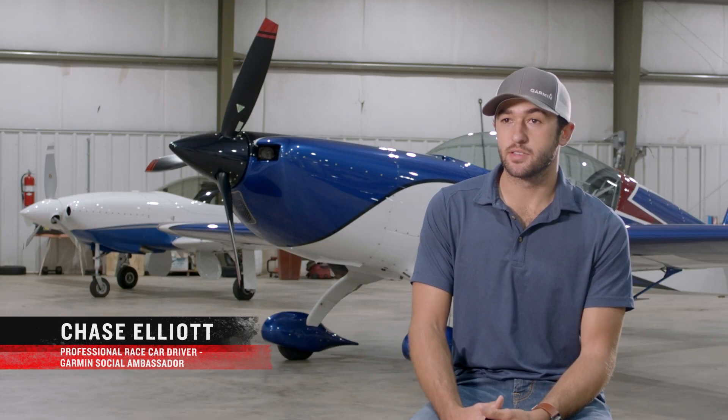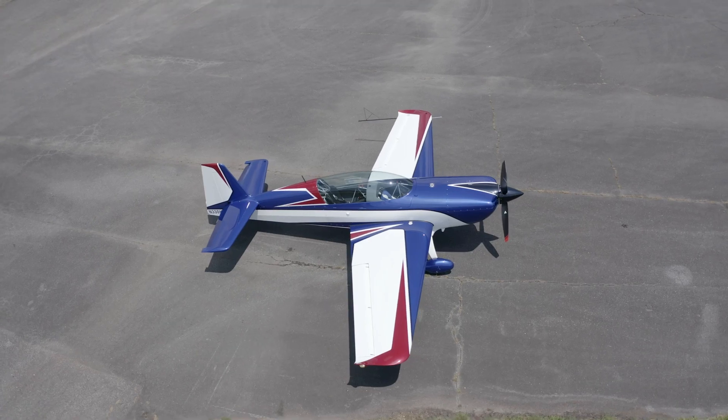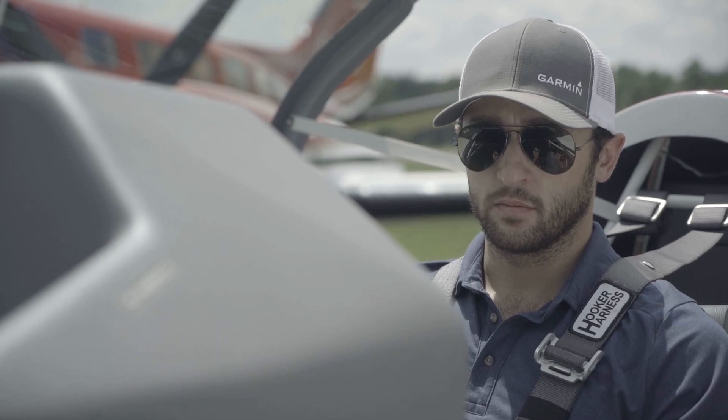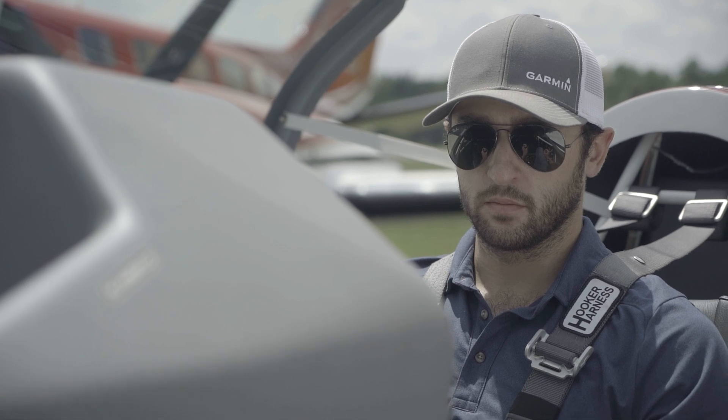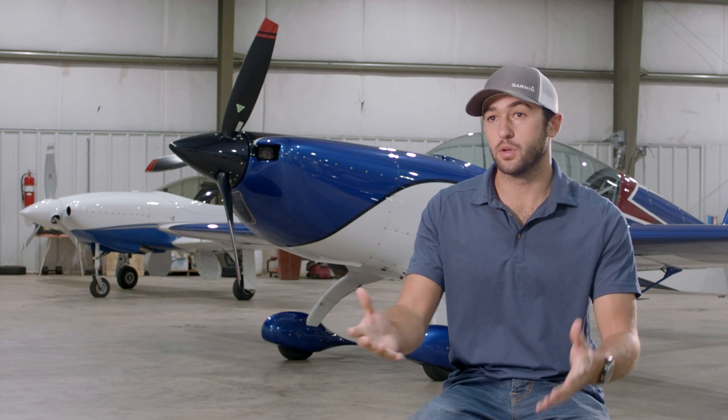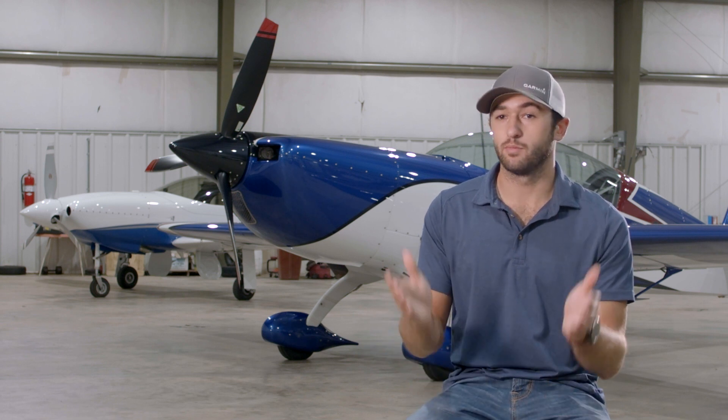Just recently got the G3X installed with the 275 on my Extra 330LT. It's been a great addition. I think it just fits these airplanes perfectly — to not have multiple screens. For me, it was just about gaining some space on my panel, but then also just having everything I need right there in one screen. You're not looking down at the floorboard to get your engine instruments or whatever it may be. Just one stop shop.